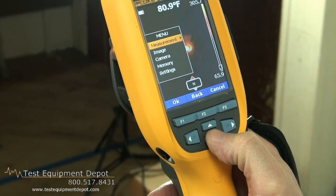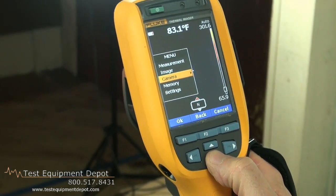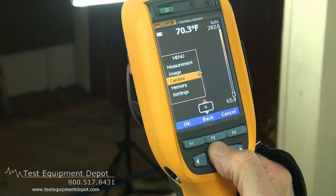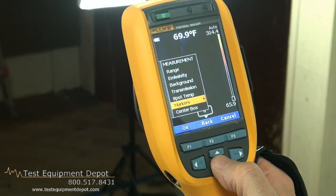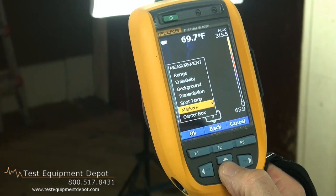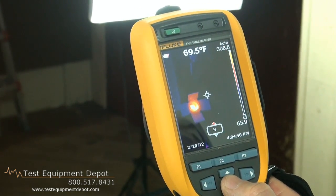If we want to make an adjustment to the measurements, the image, camera, review memory, or adjust overall settings such as date and time, we do that from here. With regards to measurement, there's a full set of functions: emissivity, range, background temperature, three movable markers, and spot temperature markers that jump to the hottest and coldest points in the image.